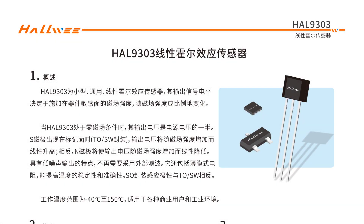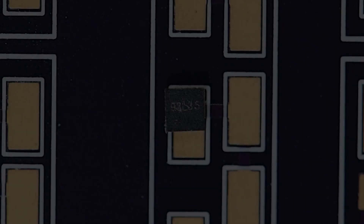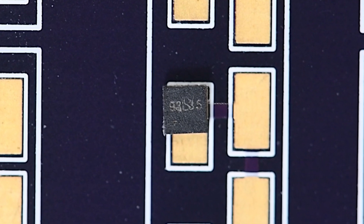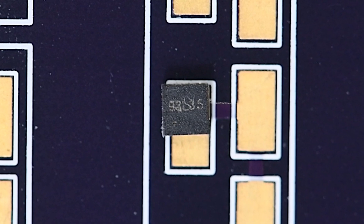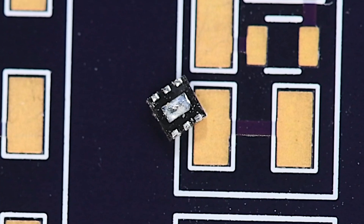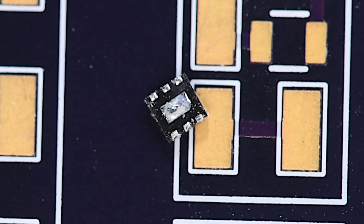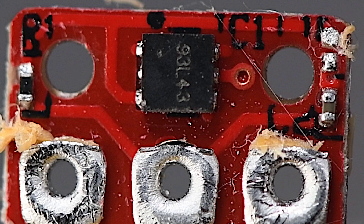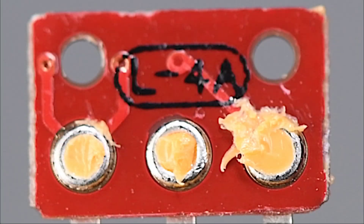A viewer identified a Hall sensor that looks like the sensor IC in the GenFull joysticks, and maybe even the IC in the K-Silver joysticks. At least the numbers on the IC seem to match up to a HallWii HAL9303 linear Hall effect sensor. But how could the output of the sensors vary so much if they are all the same? There are a couple of very small SMD parts on the GenFull sensor PC boards — is that the difference, or maybe a customized version of the sensor IC? I'm curious to know the answer.